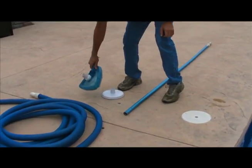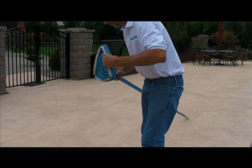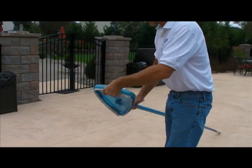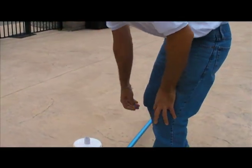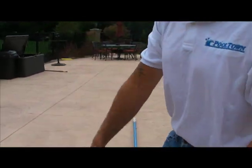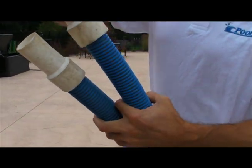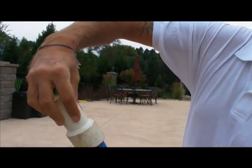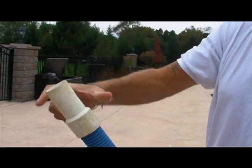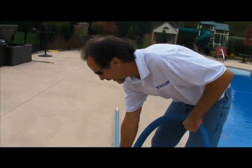You start with putting your vacuum head on your pole, pushing in the two tabs, and aligning those clips. Next, you need to identify which is the swivel end or fixed end of your vacuum hose. This side swivels; this side is fixed and does not swivel. It's important to identify the swivel end and put that on the vacuum head.